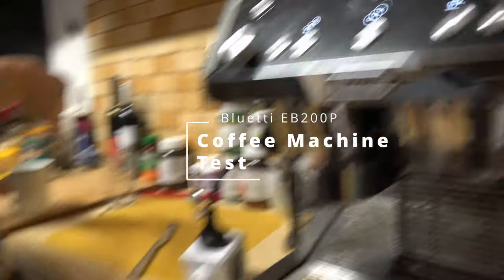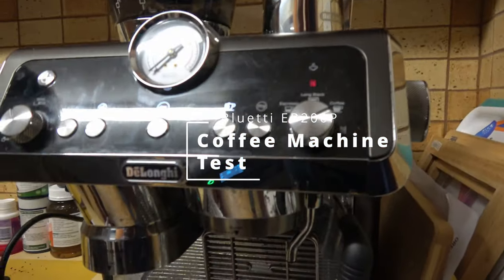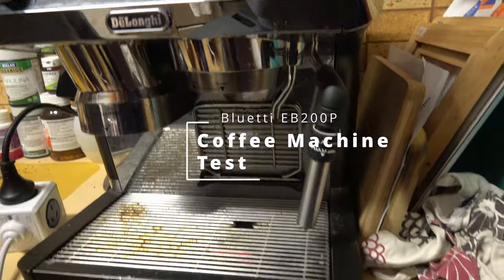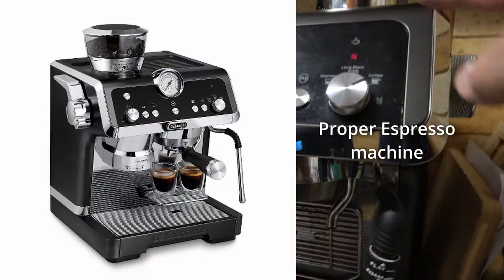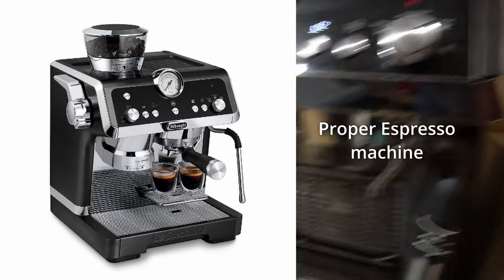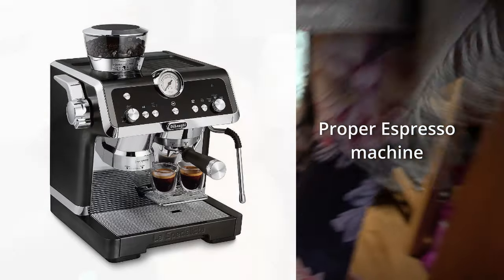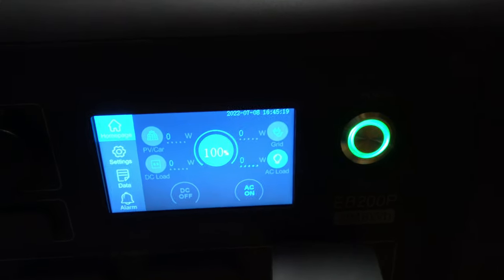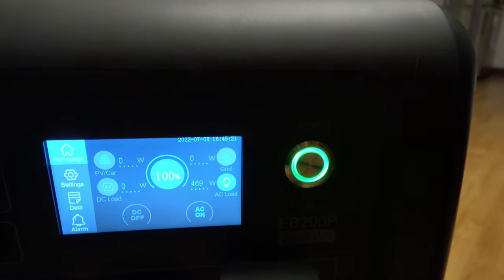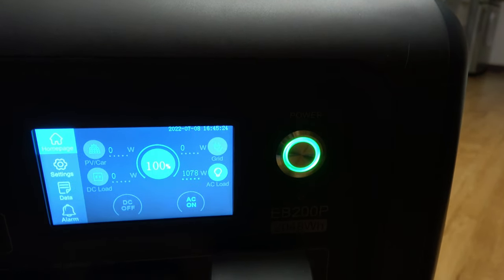It's actually sitting there not drawing anything, so it's obviously the boiler that has to heat up. Over a thousand.